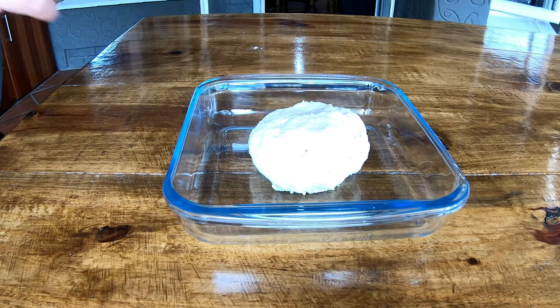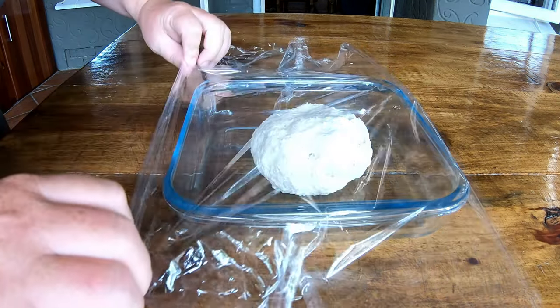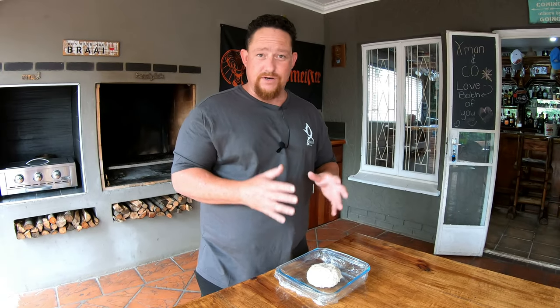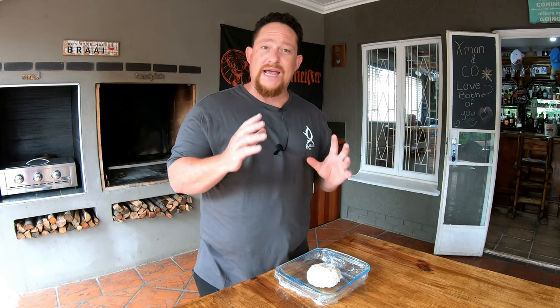All you need to do now is add your dough ball to your glass bowl, then add clear wrap over the bowl. Make sure it's properly tight — you don't want your dough to dry out. This is maybe one of your most important steps. We're gonna put it in the fridge for 30 minutes to cool down the dough before we add our butter.